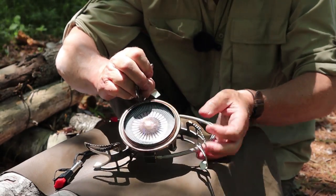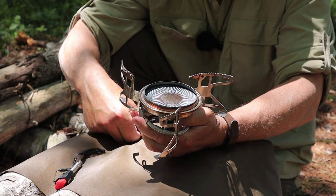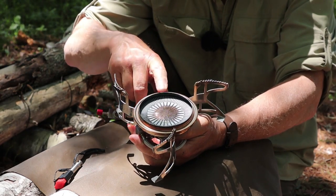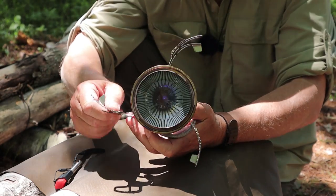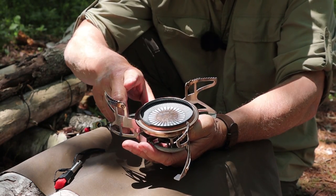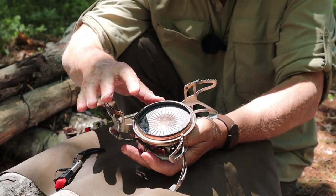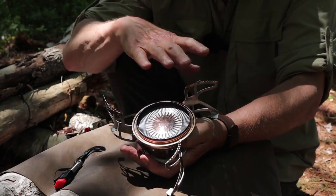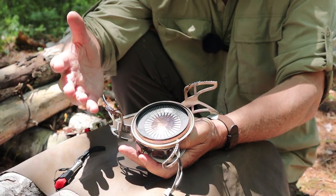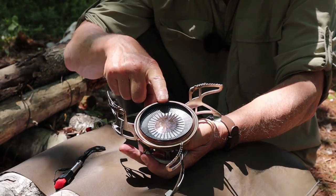Look how big that stove is — very low to the ground and very wide. The stability is just outstanding; I don't have anything that even compares. The large burner distributes heat nicely across the bottom of any pot or pan, so you get a more efficient burn, a more efficient boil, better gas mileage if you will, and less chance of things getting burnt on the inside.